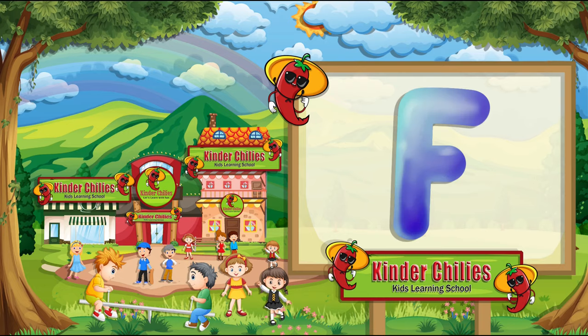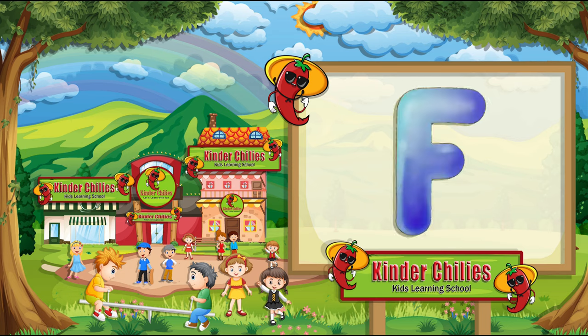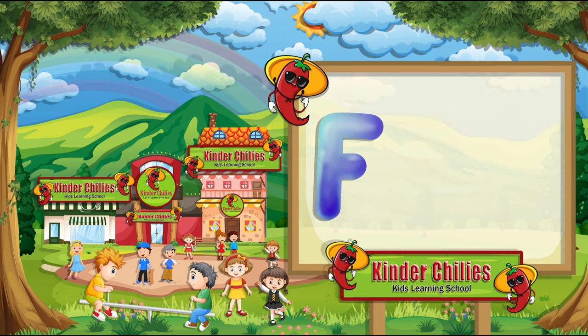This is letter F. It sounds F. Now, we are going to write F. First, draw the outline of F and then color it. This is letter F. It sounds F.